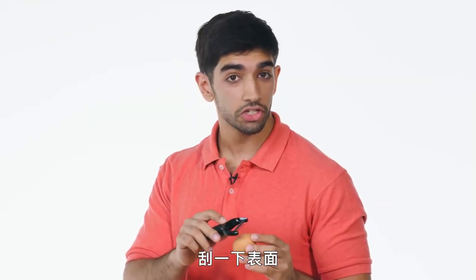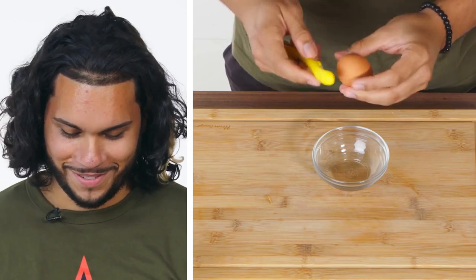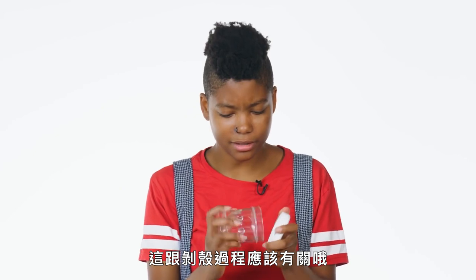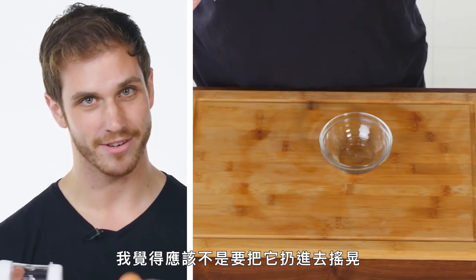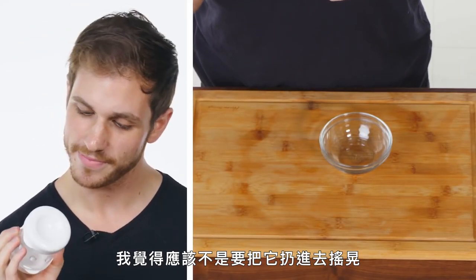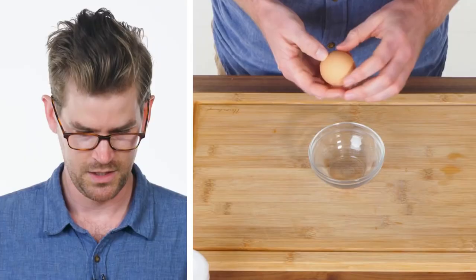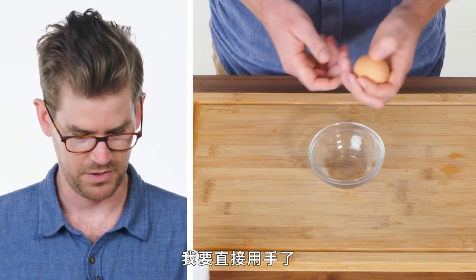Scratch the surface... this might have to do with the peeling process. I feel like shaking it around is not what you're supposed to do. I'm just gonna go right into it and use my hands.